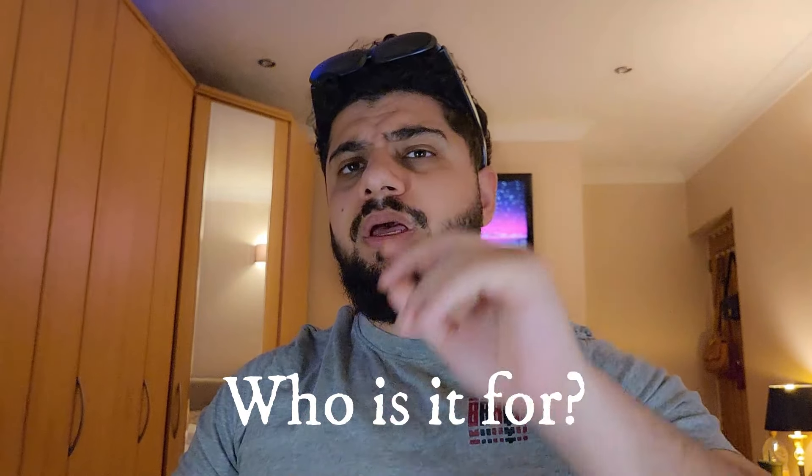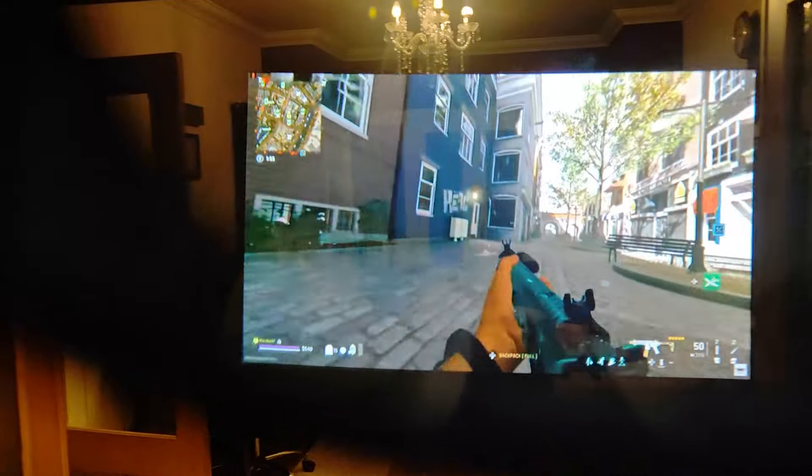So who is this exactly for? This is not VR gaming — don't mistake this for VR gaming. There are no VR, XR, or AR experiences here. This is a screen you can use to play games and watch content on the go. If you're traveling or at home and don't want to use your regular screen, you can just pop these on and play or watch content wherever you are.